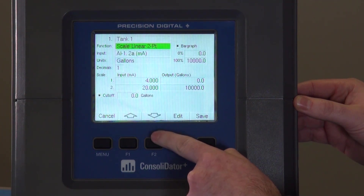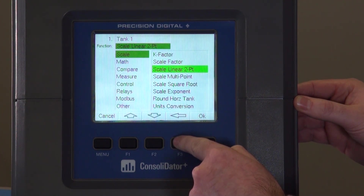Now that we've named the channel, we can go ahead and change the function if we need to. You can do various scalings, math functions, compare, measures, controls, and change the relay. For this we're going to leave it as a linear two-point scale.